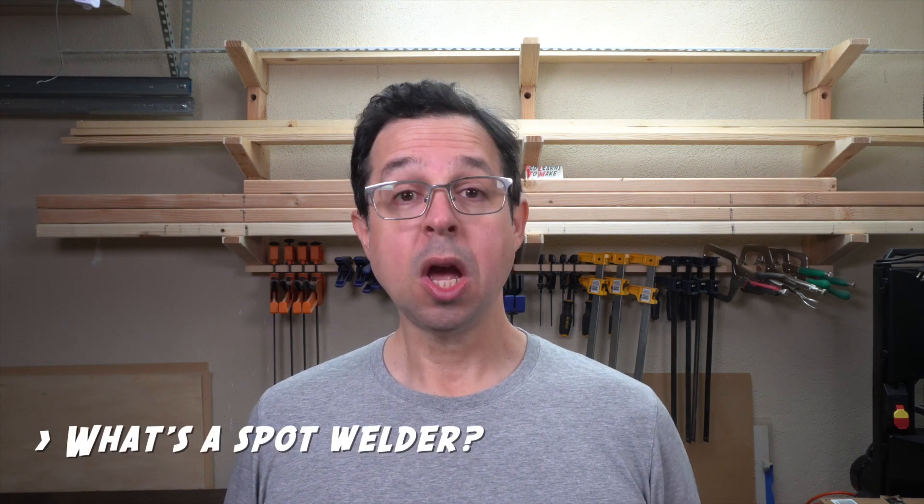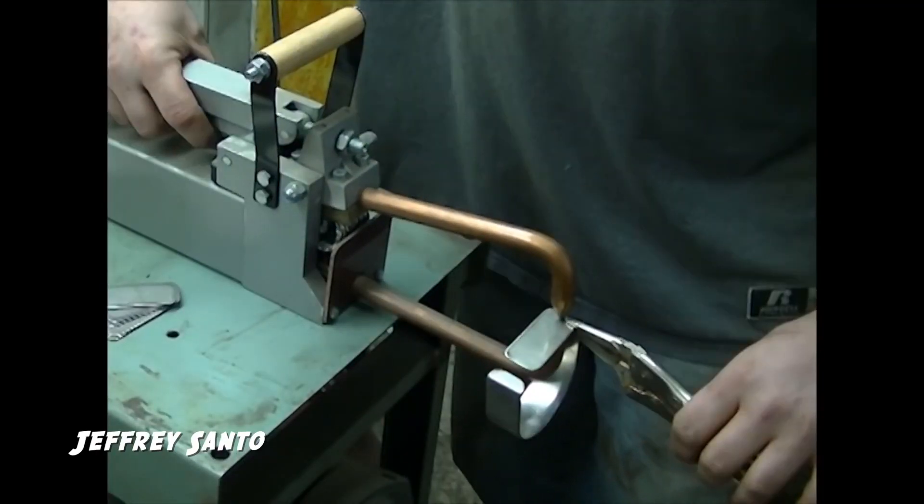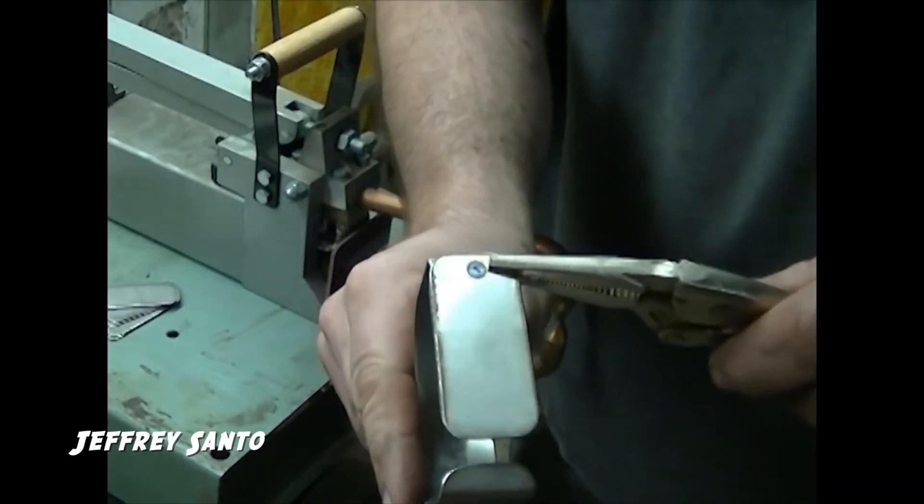So real quick, what's a spot welder? Well, a spot welder is a device that generates an enormous current of electricity through a very concentrated area between two pieces of metal, melting them together or forming a weld. They're used a lot in manufacturing. A mini spot welder is just a small spot welder that is more appropriate for a little workshop or a home or apartment than a factory.